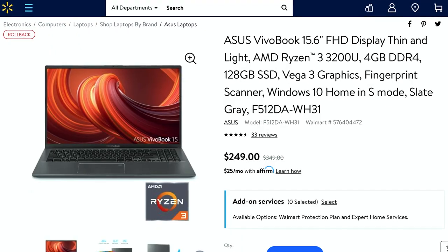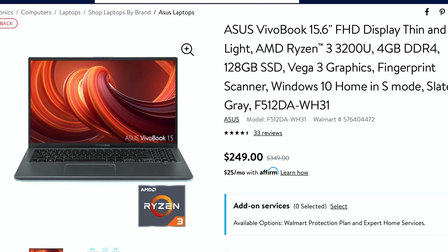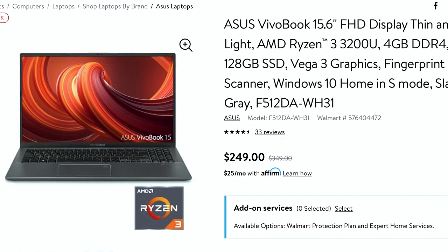If you're new here and you're a student on a budget, or if you're just someone who appreciates saving money, make sure to subscribe so you don't miss out. This laptop is $250 at Walmart right now. I'm not entirely sure how long the deal will last, but if you're interested, make sure to check the link below to see if it's still available. They state it's marked down from $349, so you'll be getting a full $100 off while the deal lasts.